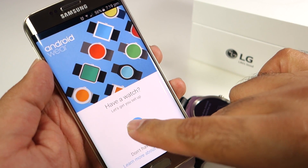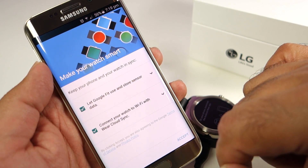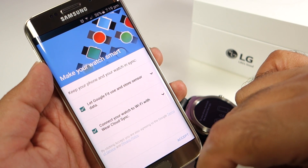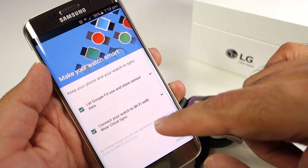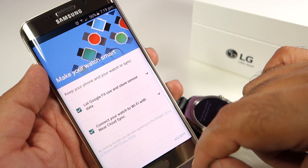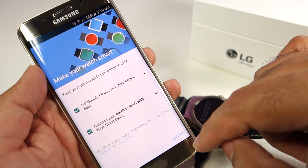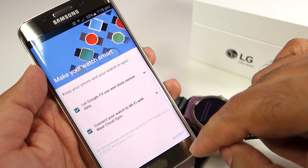Press on this arrow and you will find two options. If you want to use Google Fit, then keep the first option check-marked. And if you want to use the cloud sync, you can also leave the second option check-marked as well, since the LG Watch Urbane has Wi-Fi so it can support cloud sync.